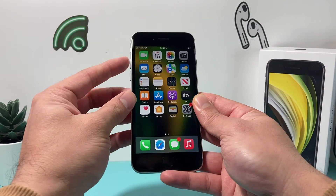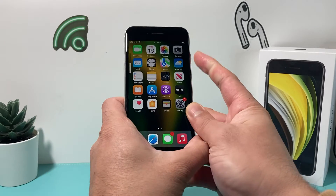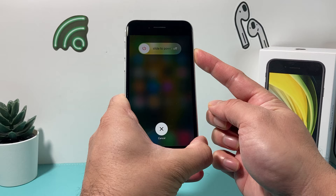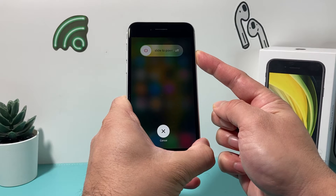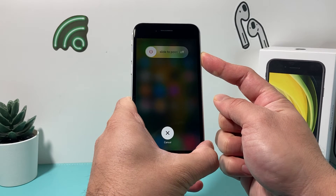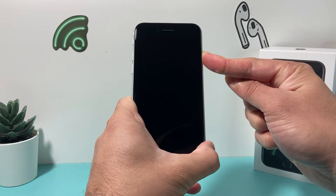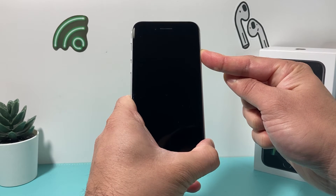So, let's do it. Volume up, volume down, and then I press that power and wake button. Now, it's going to say slide to power off, but you're not going to slide to power off, because that will be a normal turn off. So, we're just going to keep on holding it. As you can see, I'm holding it still during this whole process.